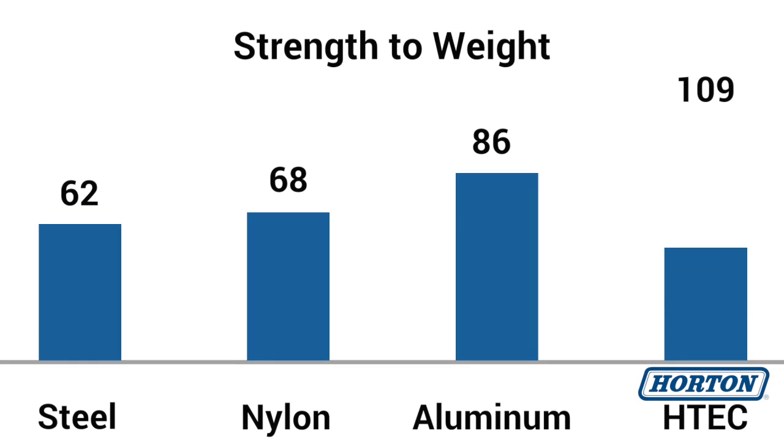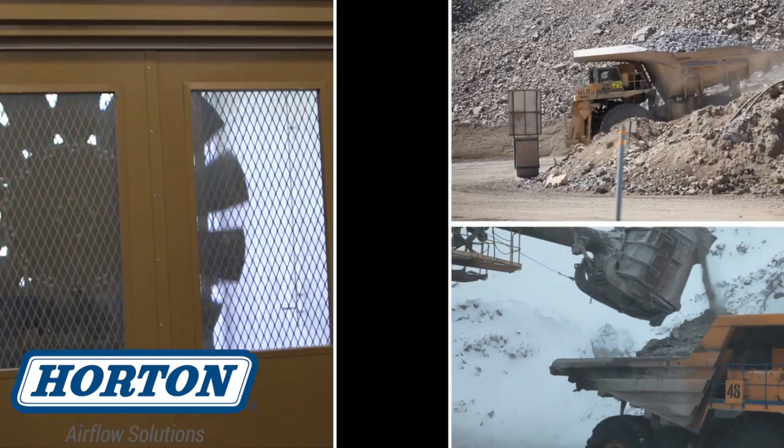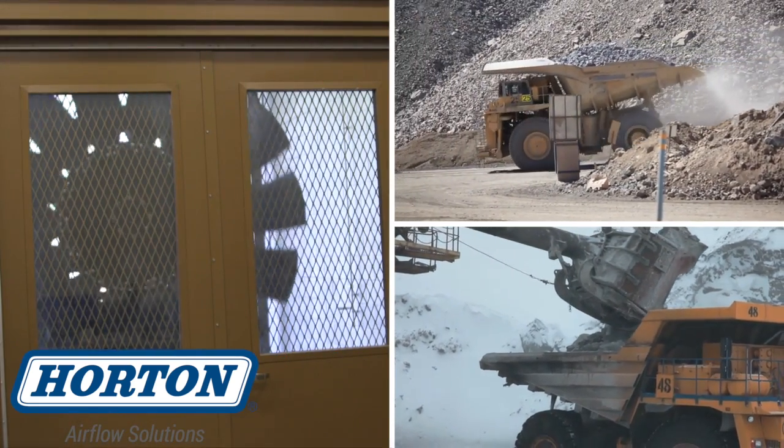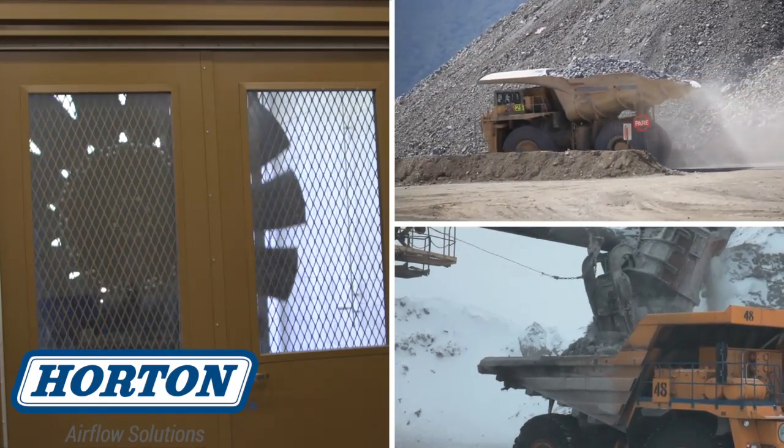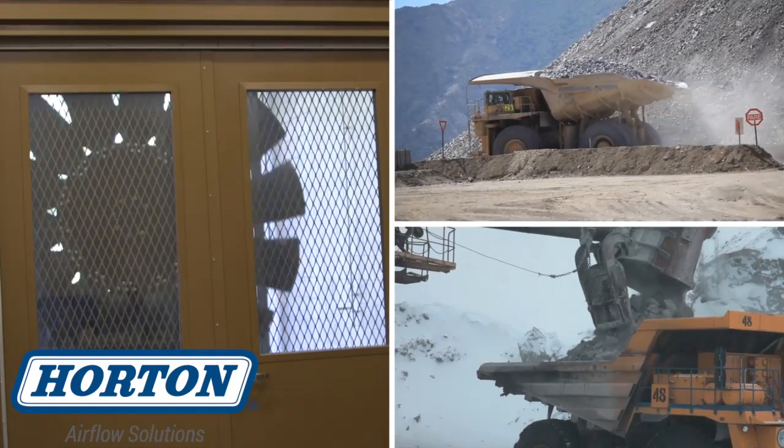Quite simply, our composite fans have a higher strength-to-weight ratio than metal or nylon, and they provide a better solution to both. If your products are operating in harsh environments and are susceptible to debris impacts and corrosives, then Horton's thermoset engineered composite fans are the answer.